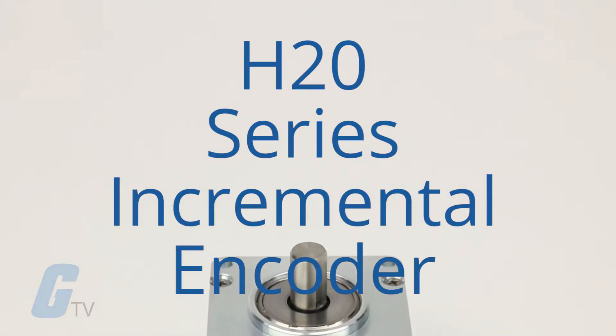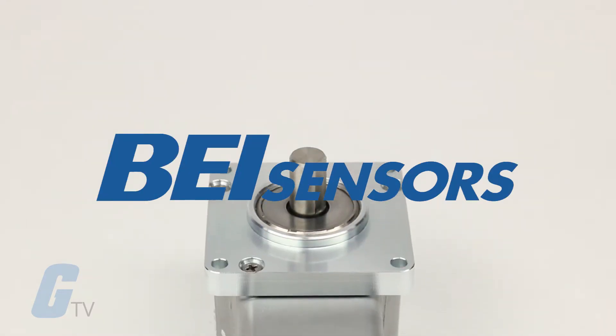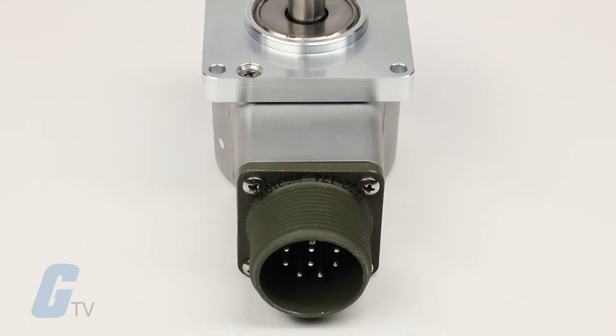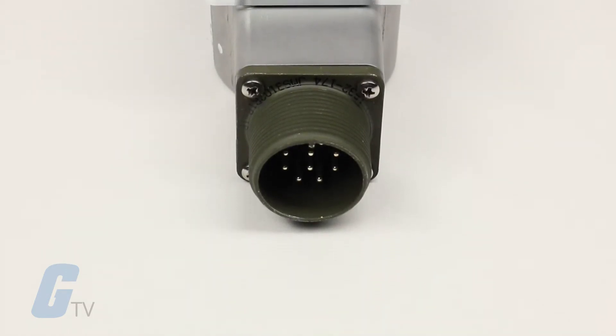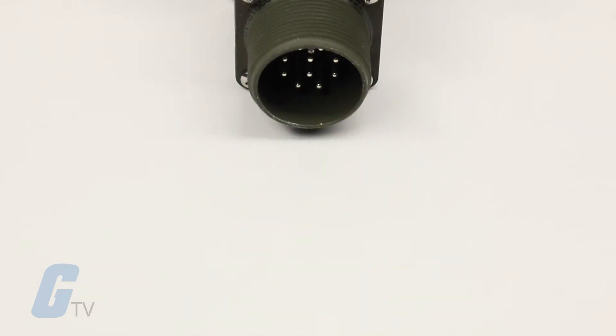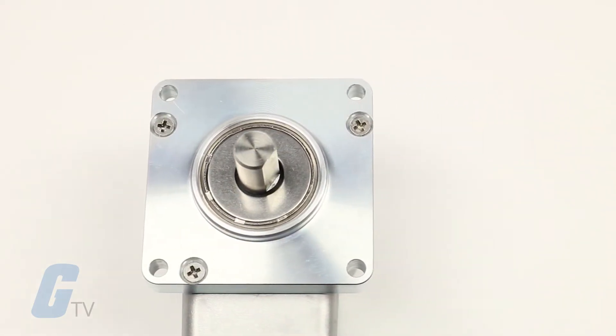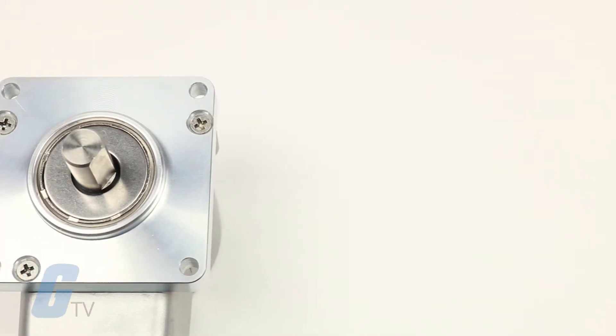The H20 series incremental encoder from BEI Sensors is an extremely rugged encoder designed to economically fill the resolution range up to 4,096 cycles per turn. This compact unit features a shock-resistant disc, heavy-duty bearings, and EMI shielding.